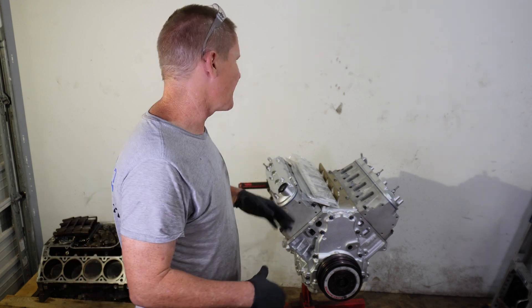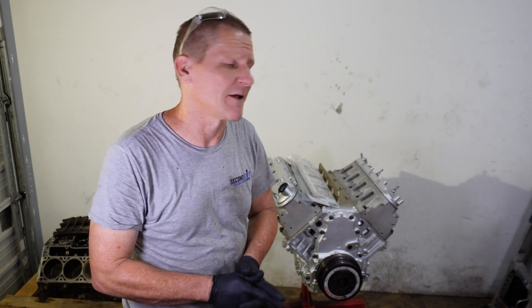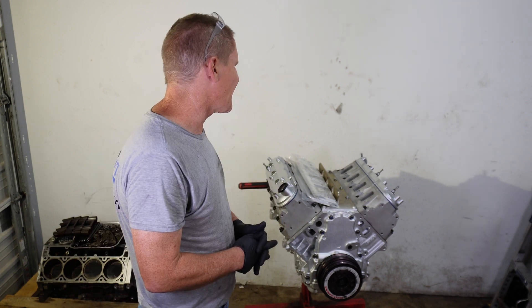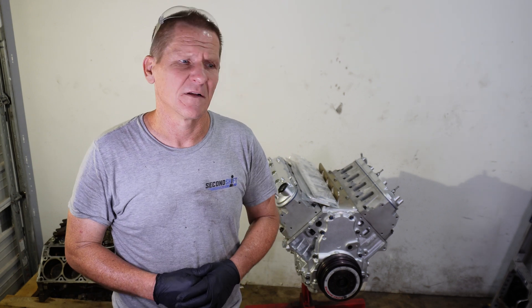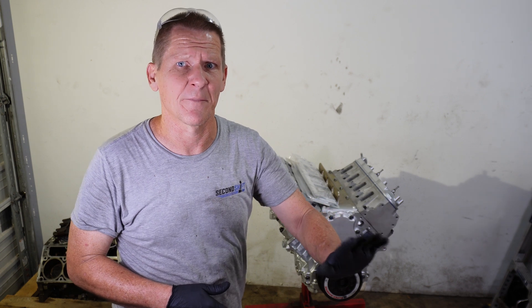I'm anxious to get it back together and see what kind of numbers it makes, but because all the bearings are new — the camshaft bearings, rods and mains, and even the crank is brand new — even though the cylinder walls and bores aren't, I might wait 500 or a thousand miles, get an oil change, and let it break in a little bit before I start beating on it on the dyno. I'm pretty sure it'll land around 525-530 at the flywheel, and at the wheels it should be just under 500. I'm pretty sure the engine will produce more than the factory LS7's 505 horsepower.